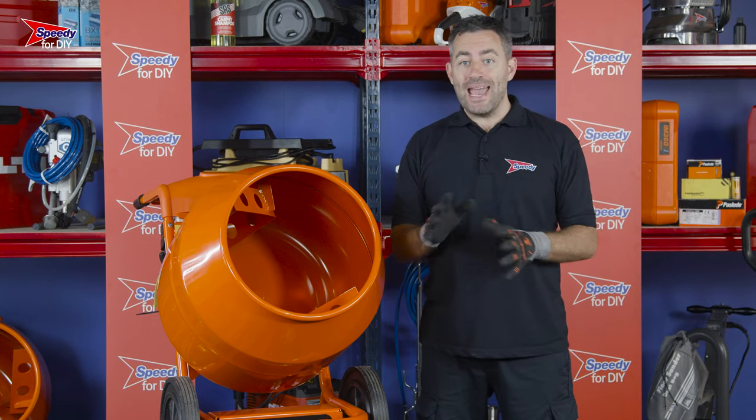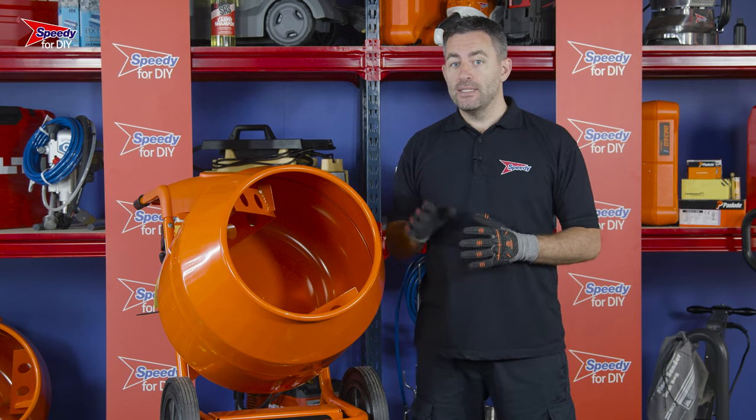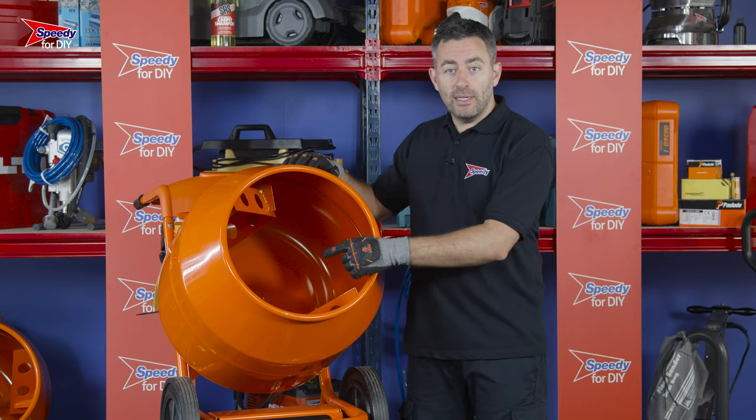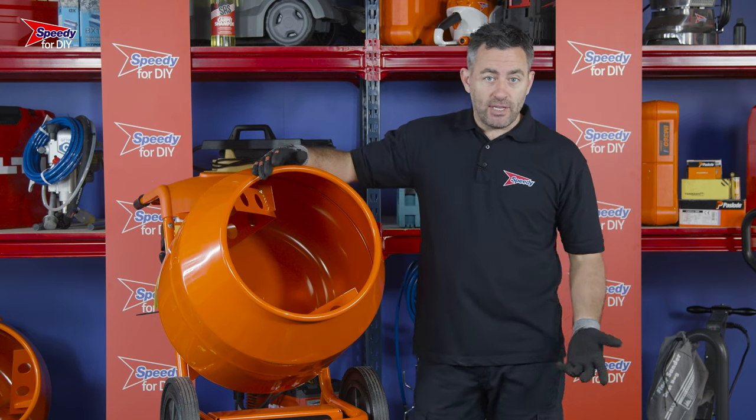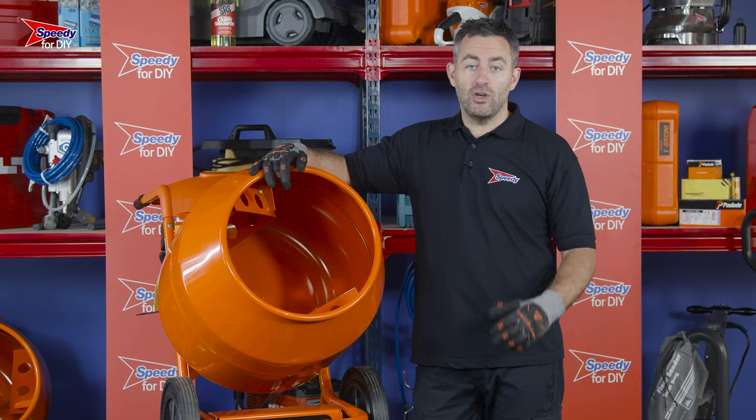Once you've finished with the concrete mixer, it's really important that you clean it out to prevent anything from drying hard to the barrel, as this can damage the mixer. To clean the barrel, just spray some clean water in there and leave it to rotate for a minute or two. Once emptied, you might want to repeat the process a couple more times to ensure nothing is left behind.